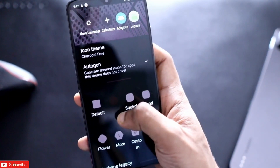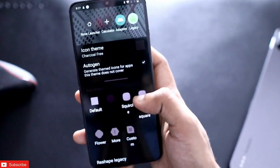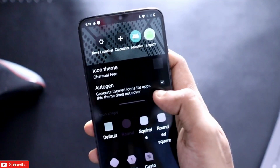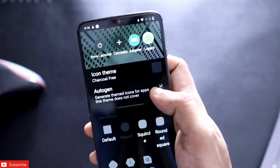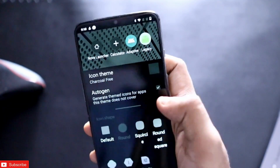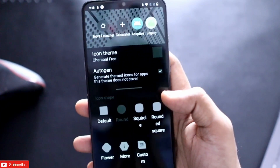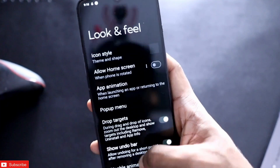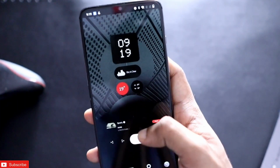Make sure you select the circle or round option so that you get that round look on the icons. Also enable the autogen feature, because this will let other icons get a similar type of look, giving you a consistent appearance across all icons on your phone.